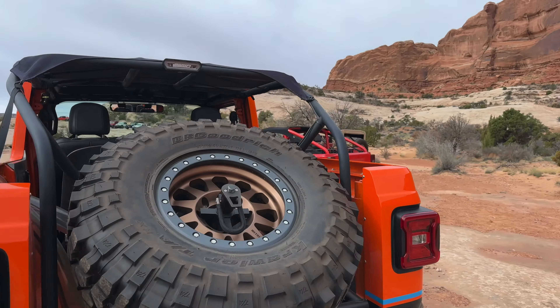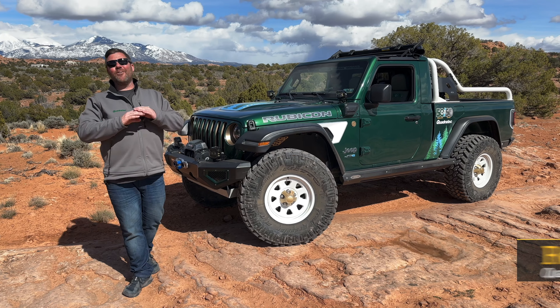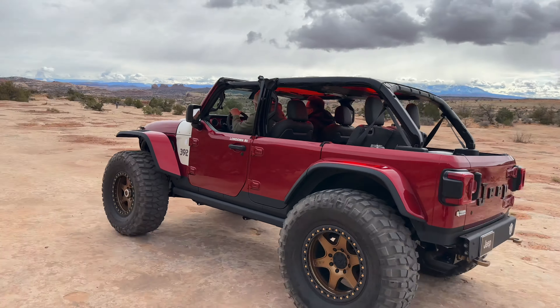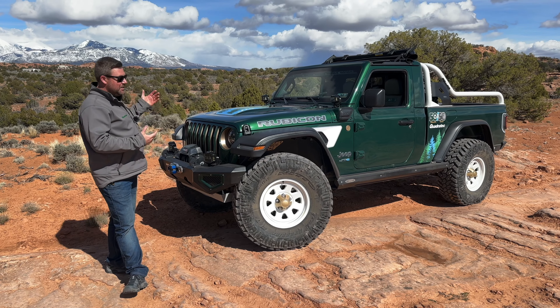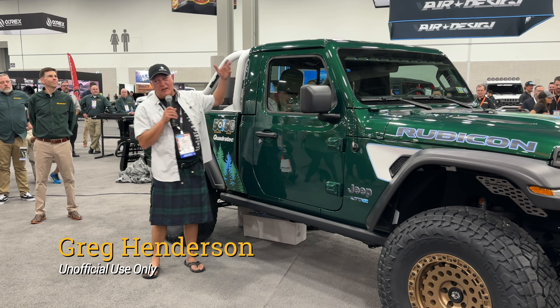Rob here in Moab, Utah for Easter Jeep Safari with our beloved JTE. We're having a great time at this year's Safari, and I wanted to take just a minute to give you guys an update on some of the additions and changes we've made to our truck since the last time you've seen it at the SEMA show.